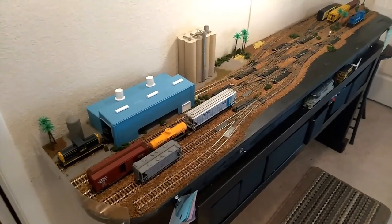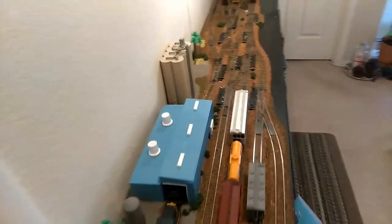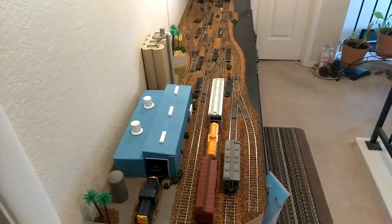This is my switching layout, or shelf layout as you would call it. It's about six foot long by 15 inches wide. There's one industry and a yard.